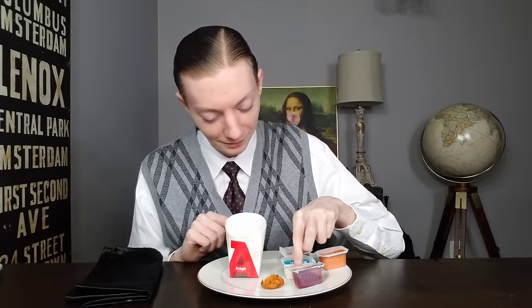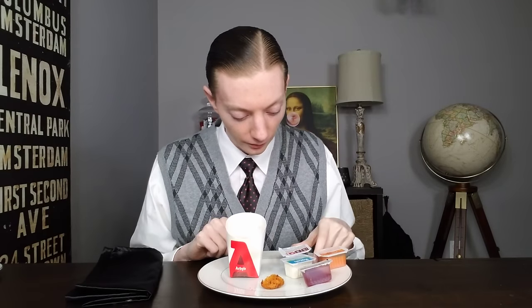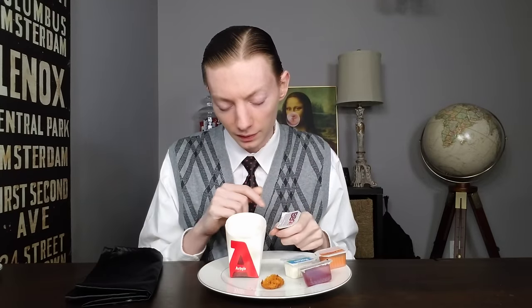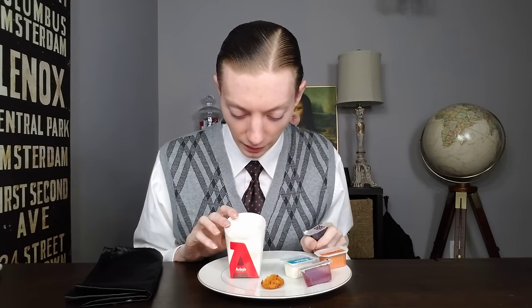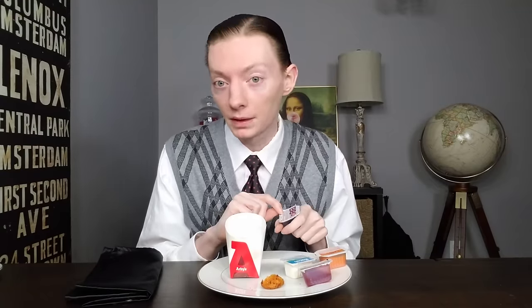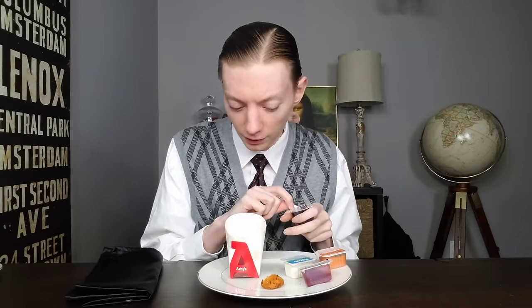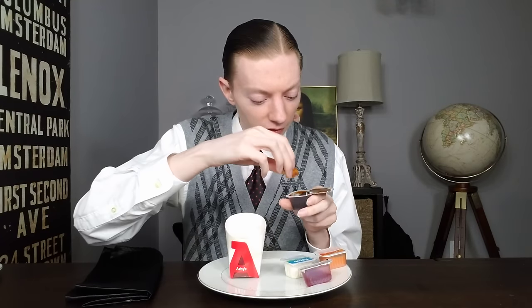Four to five dollars for that. I've got four sauces: tangy barbecue sauce, spicy buffalo sauce, ranch sauce, and their Bronco Berry sauce. I'm going to give these a rating now just to get it over with. Considering the price and the quality — the fact that it's just not all that enjoyable — I'm giving the Fried Mac and Cheese Bites from Arby's a four out of ten. Now let's see if these sauces can save the day. Let's try the barbecue sauce first.